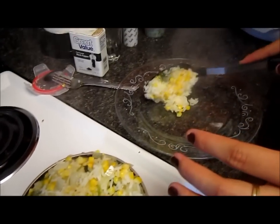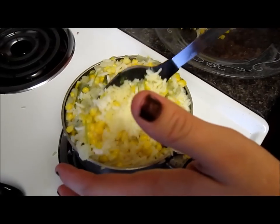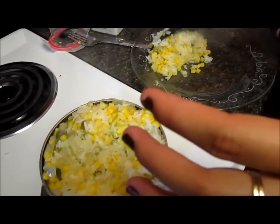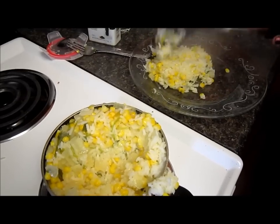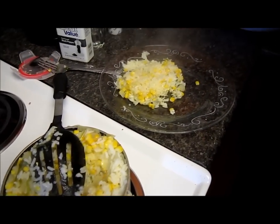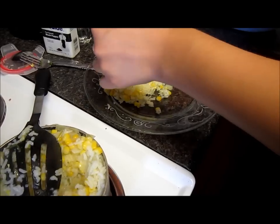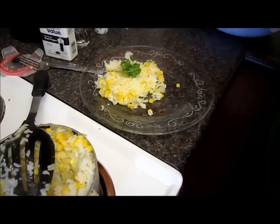I'm going to add just a spoon — like that — two spoons of it. So yeah, that's our rice. You can decorate it with some cilantro on top to make it look nice, like cute.